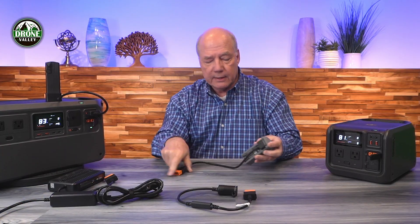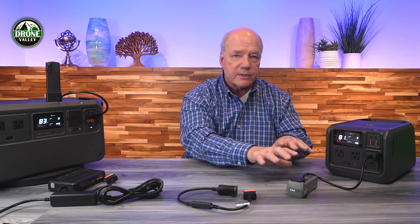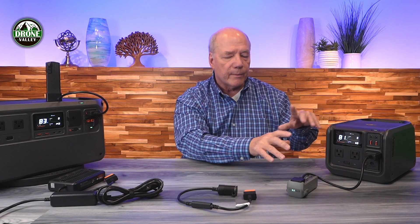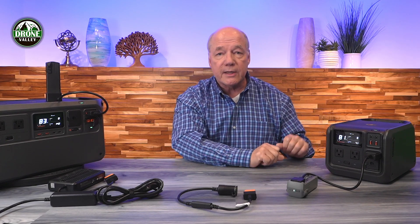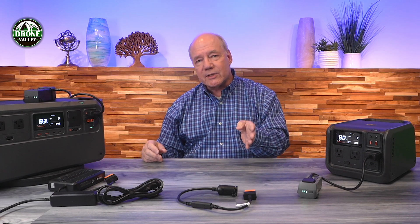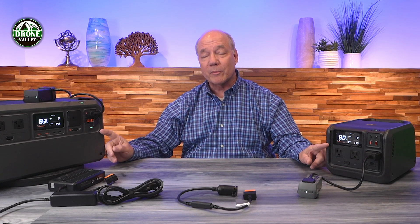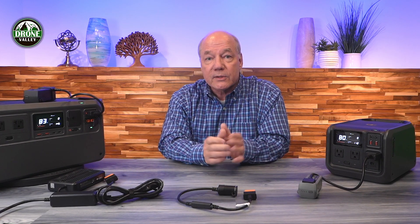There's also an adapter for the Air 3 that plugs into the end of the battery and into the software-defined port. The minute you plug it in, the intelligence in the adapter base and the power station handshake, and the station knows it's charging a Mavic Air 3 battery — adjusting voltage and current to charge it quickly and safely. You can see both batteries charging incredibly quickly. DJI was really clever building in the software-defined charging port — the only portable power station I've seen with one — and creating specific adapters to match.